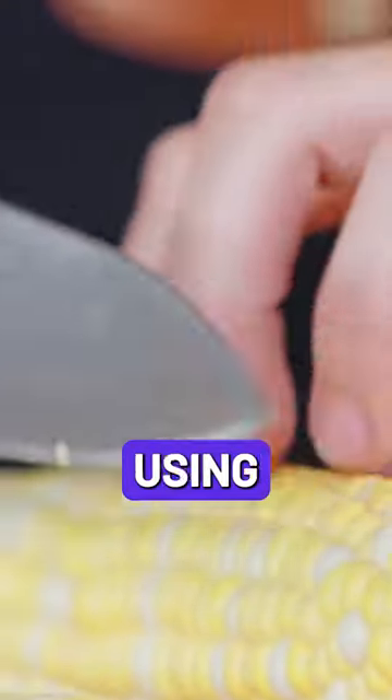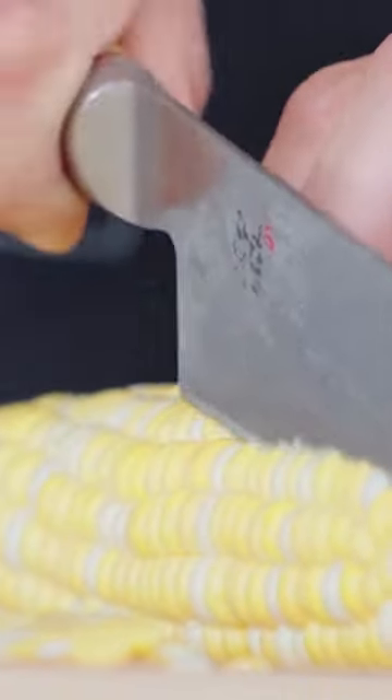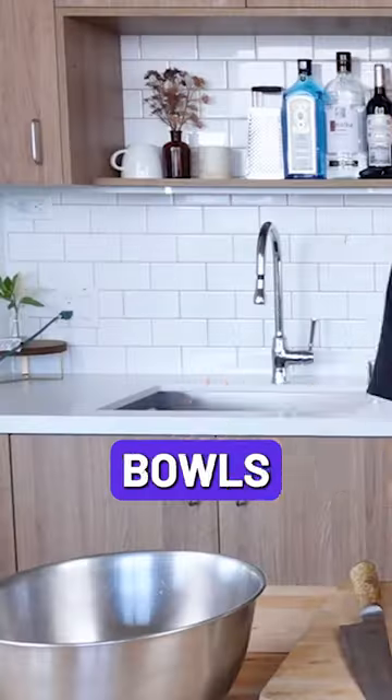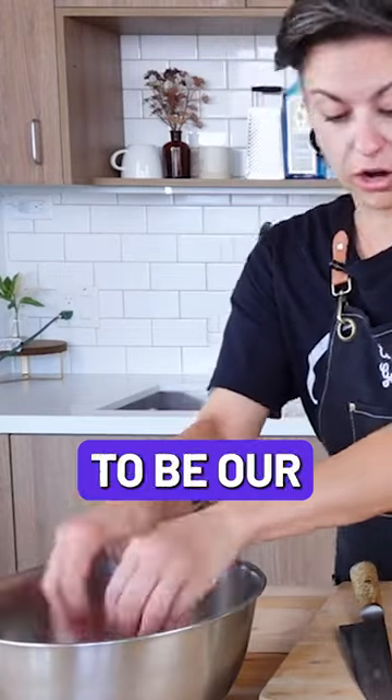Then continue using that nice chef's claw technique. Come down on the other side. Pop your corn into one of your mixing bowls over here — it's gonna be our filling bowl.